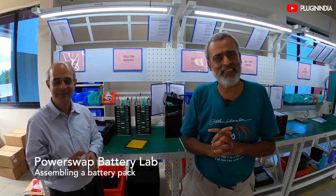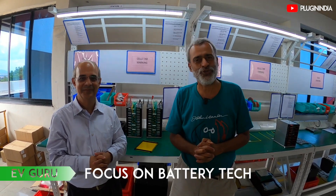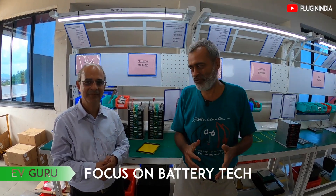Atul Gopal from Plugin India, welcome back to the battery guru series. We've got Abhay again with us, and today Abhay is going to show us how a battery actually gets assembled.